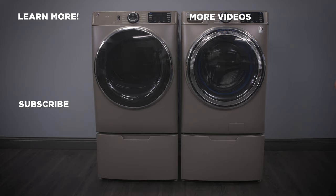For more information about our products, visit GEAppliances.com and be sure to subscribe to our YouTube channel for the latest updates and more.